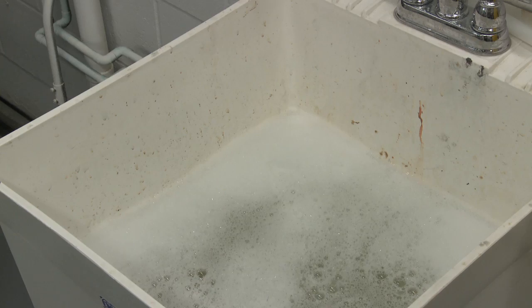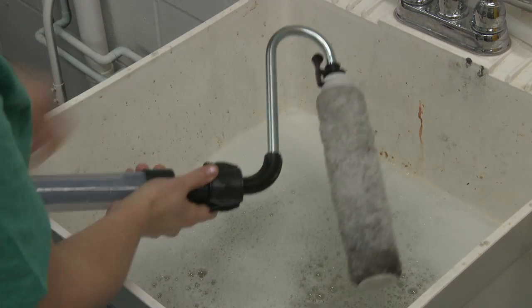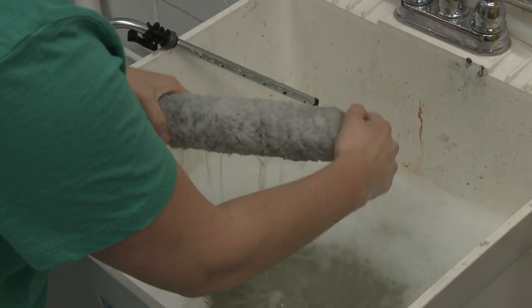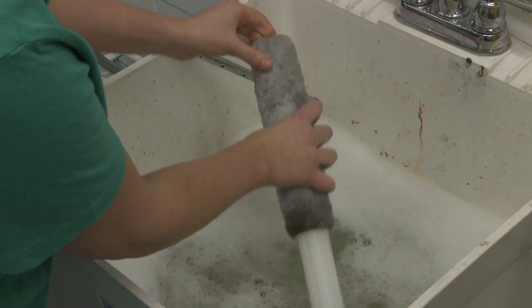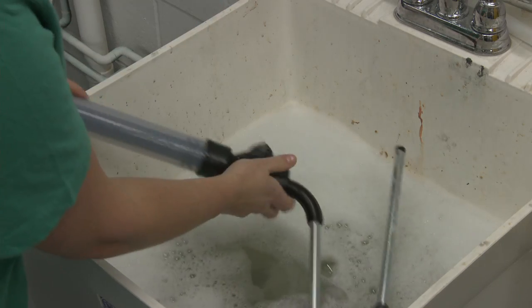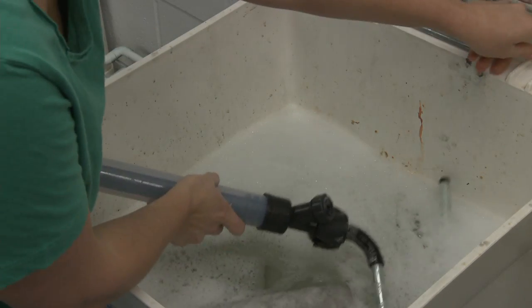Remove the roller cover assembly by squeezing the locking tab to release it. Remove the roller cap and push the roller core out of the roller cover for cleaning. Do not throw these parts away. As a cleaning tip, you can reuse your roller cover if properly cleaned.